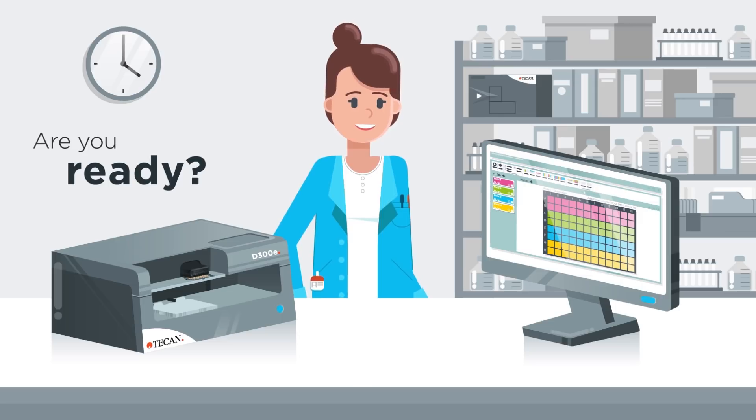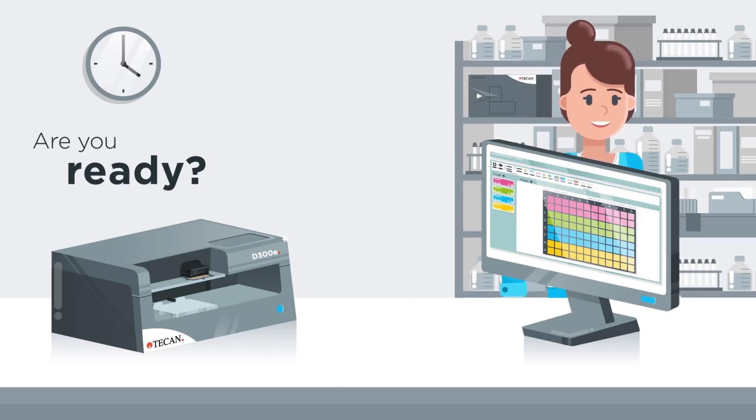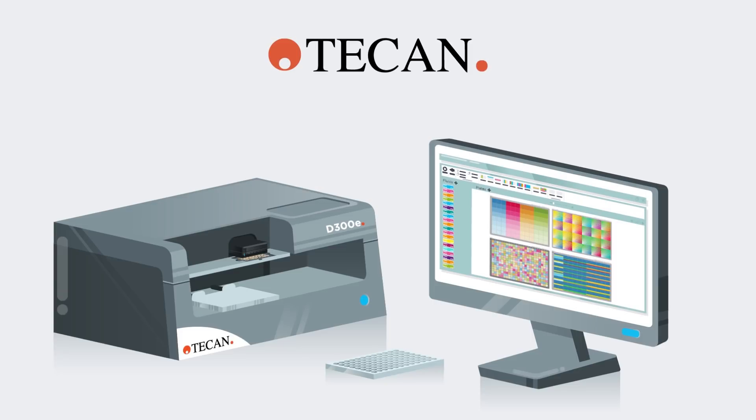Are you ready? Revolutionize your workflows with the Tecan D300E Digital Dispenser. Learn more at www.tecan.com/D300E.